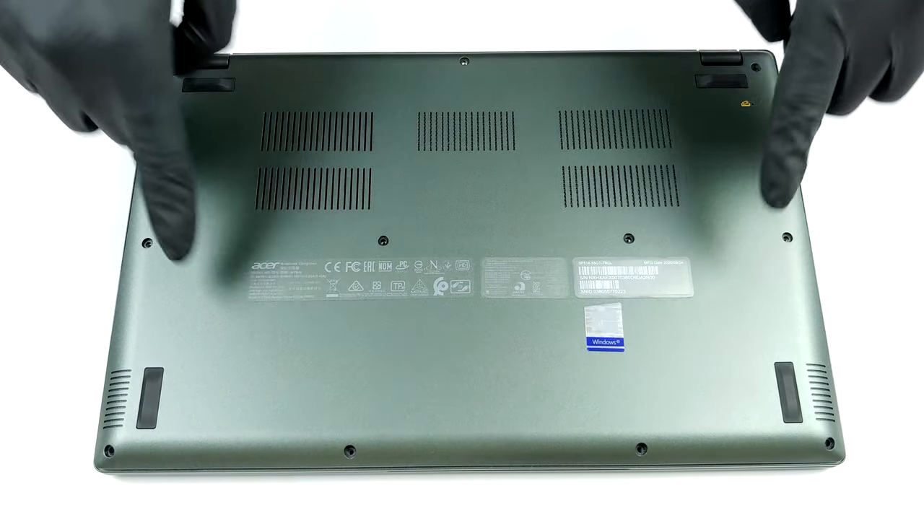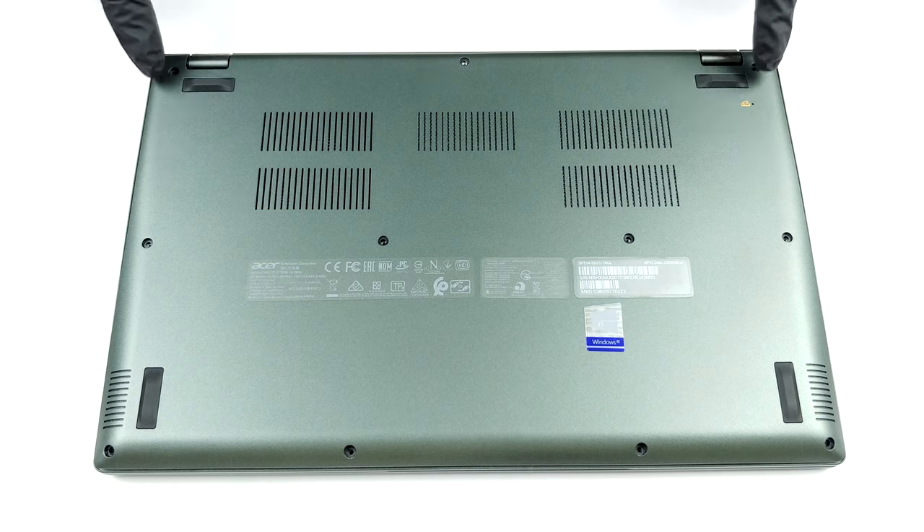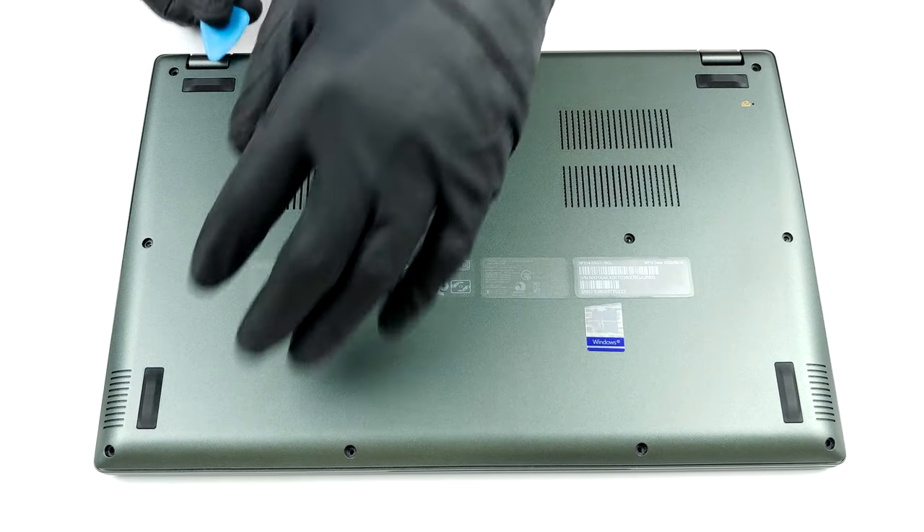Hello, this is Laptop Media, and today we will show you how to open the Acer Swift 5 Pro SF500 1455 GT and what's inside of it.